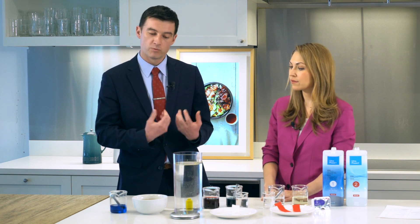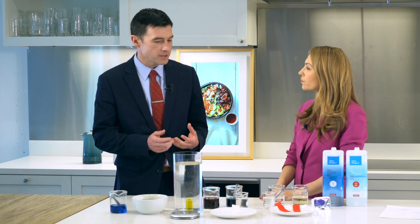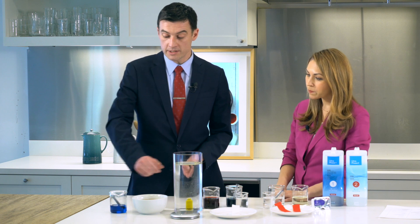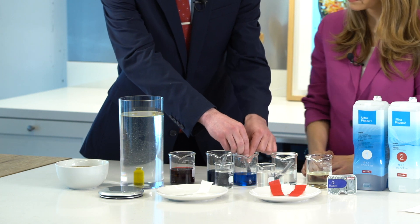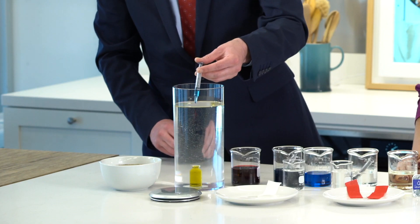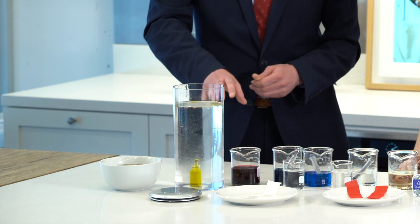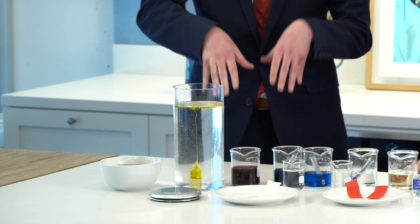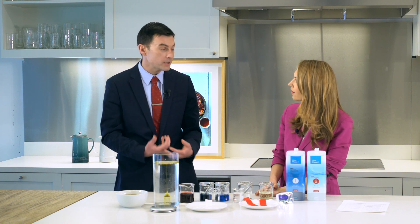What about something that's more deep-set — ring around the collar, grease from cooking? These things that set in are more challenging because water won't separate them on its own. No matter how much mechanical action, oil and water don't mix. So what we want to do with this experiment is showcase how Ultra Phase 2 will penetrate into this vial of water. We have a vial of olive oil inside this large container, and once Ultra Phase 2 penetrates and disrupts the surface tension of the oil, we see it lifting out immediately. Through the mechanical action and draining of a laundry cycle, we get a really effective deep clean.